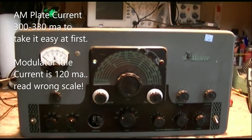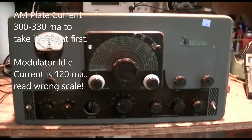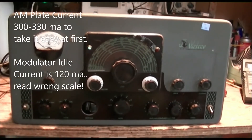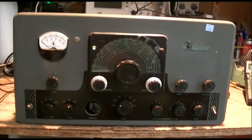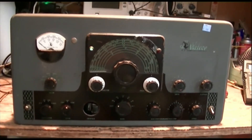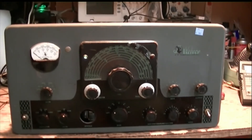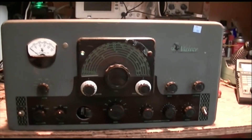Anyway, it's a fairly good milestone to have it make power, tune, and have the oscillator and driver and all that work okay. There's still some little goofy thing going on with the loading in there.